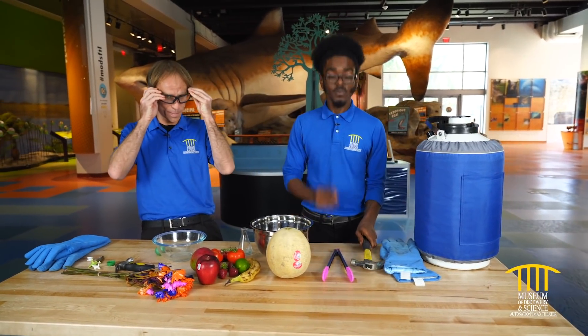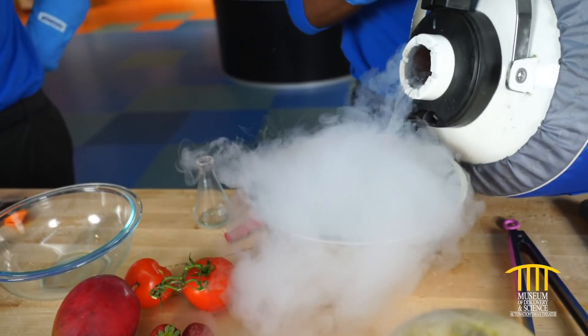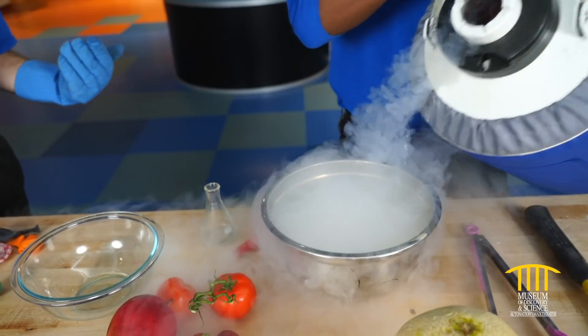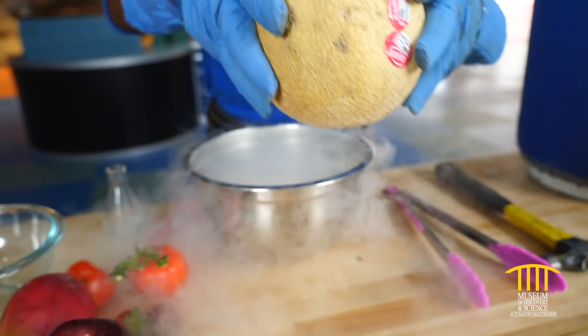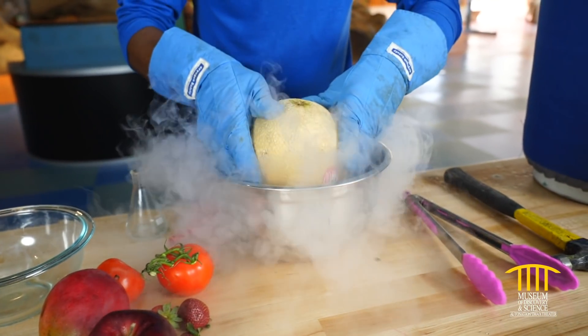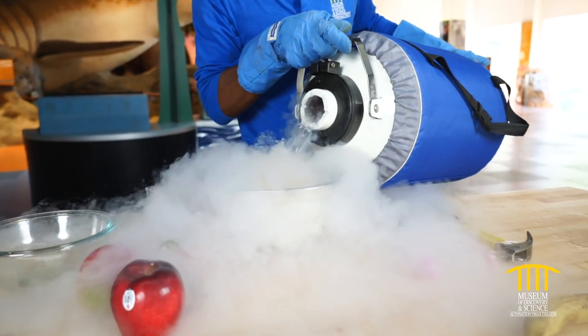Safety goggles on for this one. I'm going to start by giving us a little supply of liquid nitrogen. Liquid nitrogen, if you have forgotten, is the liquid form of our most abundant gas in the atmosphere. Nitrogen takes up about 75% of our atmosphere and in its liquid form is 320 degrees below zero.